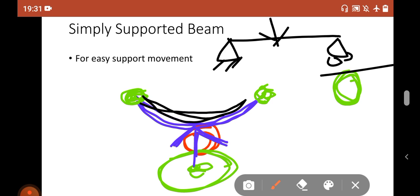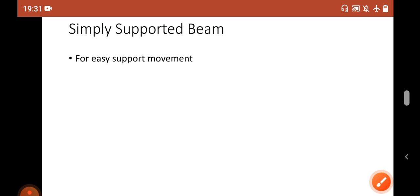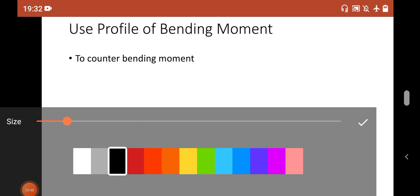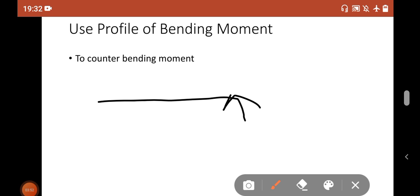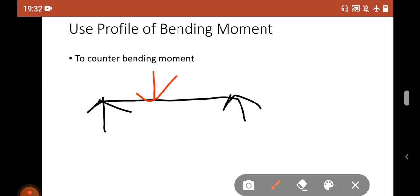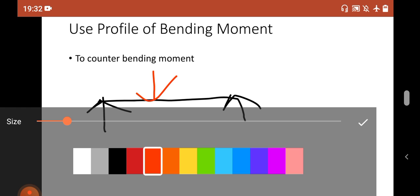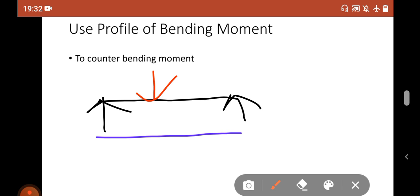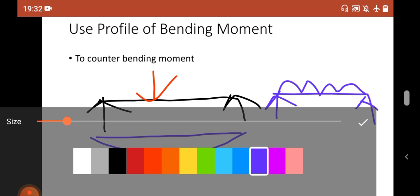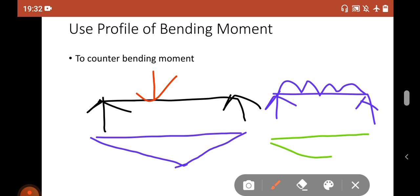Why is the shape parabolic, and why does the cross-section vary? First, let's discuss why the shape is parabolic. Simply, if you draw the bending moment diagram for a simply supported beam — let's say this is the simply supported beam and you are applying a point load, the bending moment diagram looks like this. Or if it is under the action of a UDL, the bending moment diagram looks like this parabolic shape.